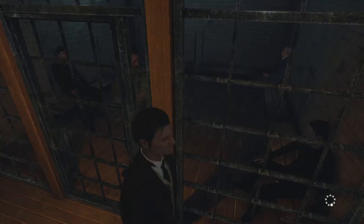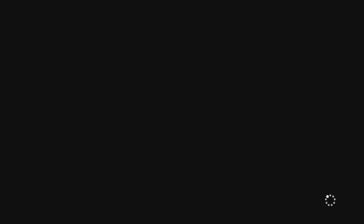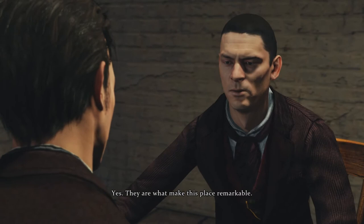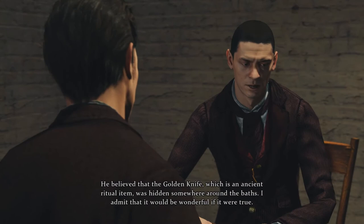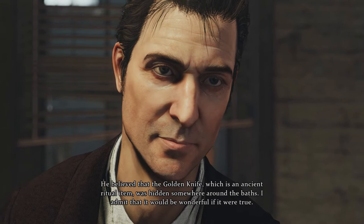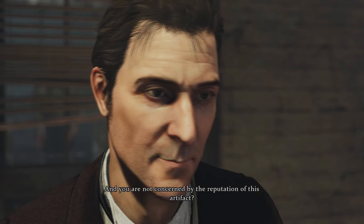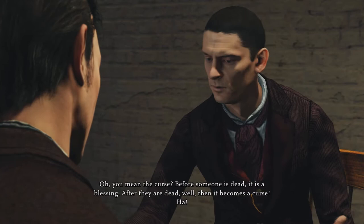Mithras — the paintings in the baths are focused on Mithras, I understand. Yes, they are what make this place remarkable. And that is why Sir Rodney came here? He believed that the golden knife, which is an ancient ritual item, was hidden somewhere around the baths. I admit that it would be wonderful if it were true. And you are not concerned by the reputation of this artifact — you mean the curse? Before someone is dead it is a blessing; after they are dead, well, then it becomes a curse.